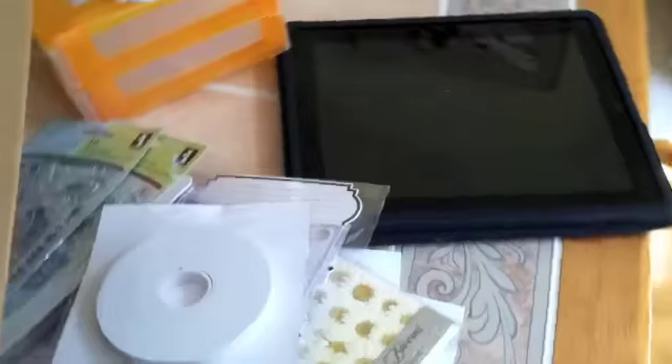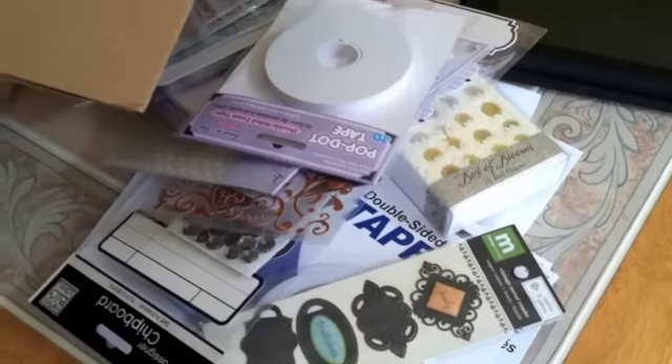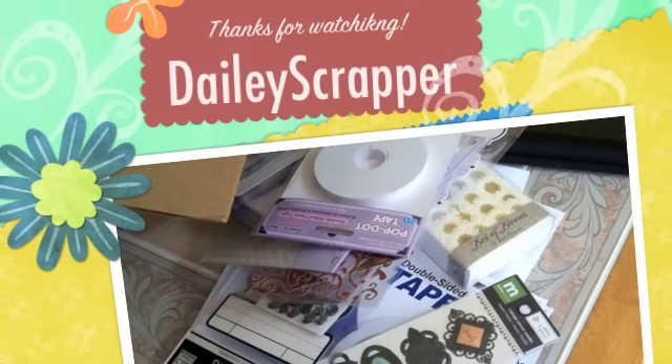Thank you Tamika for having this giveaway, and thank you Scrap Bucks for sponsoring this. I am super excited, I can't wait to order more. I hope you all have a great day. I'll talk to you soon. Bye.